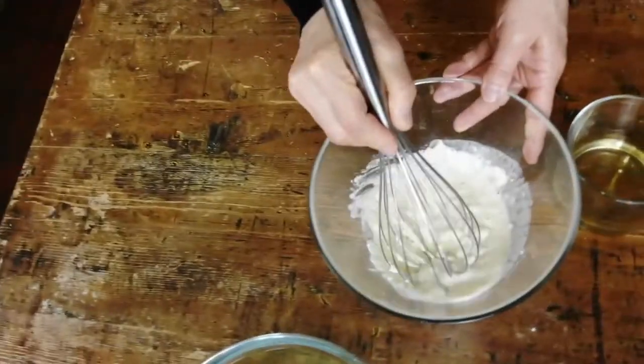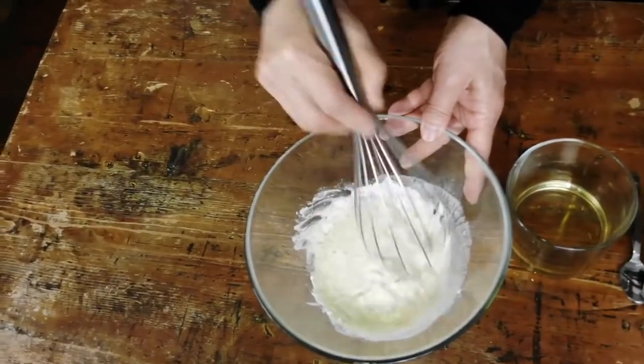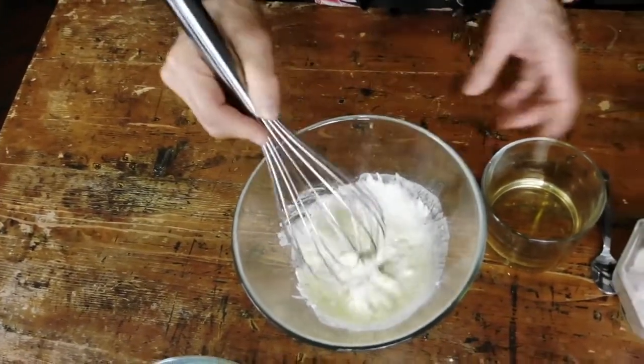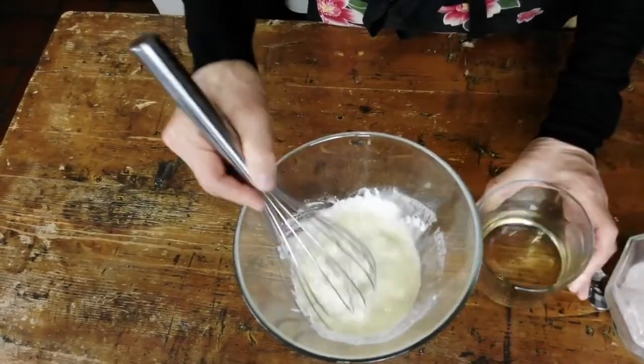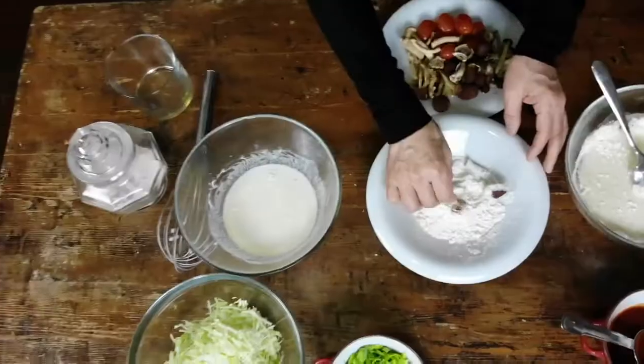Now let's prepare the batter for Okonomiyaki. Simply mix the flour and the broth. Mix it very well with a whisk.